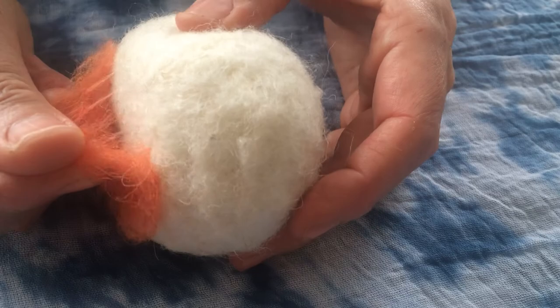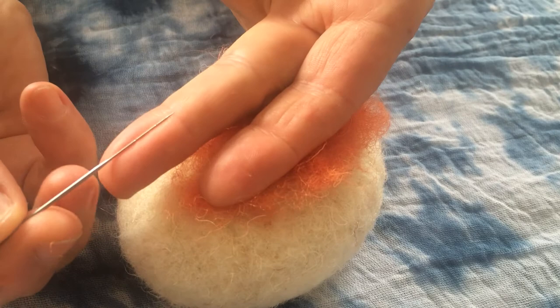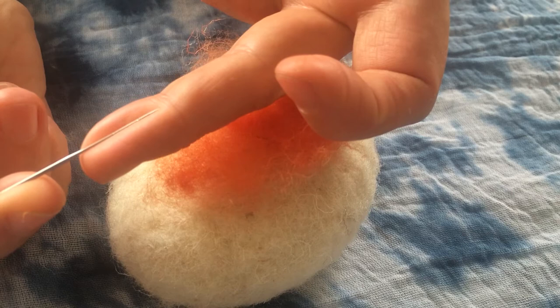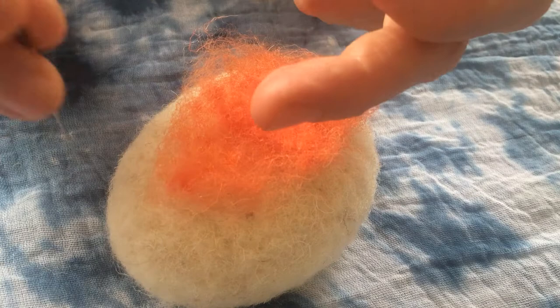Now that happens because on the needle there are little notches on this part — this is the working part of the needle, this is just the handle. The little notches are angled so that the fibres are grabbed and follow the downward motion, but because of the angle they don't come back up again. When you take the needle out they're all released.